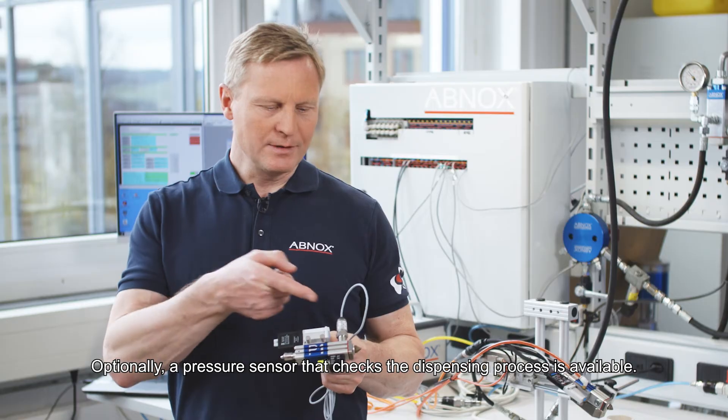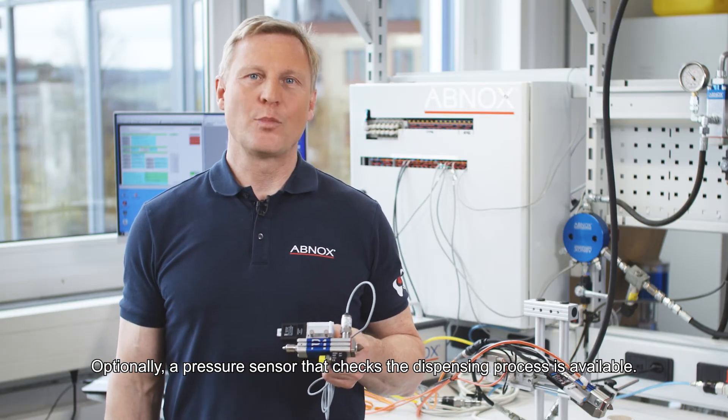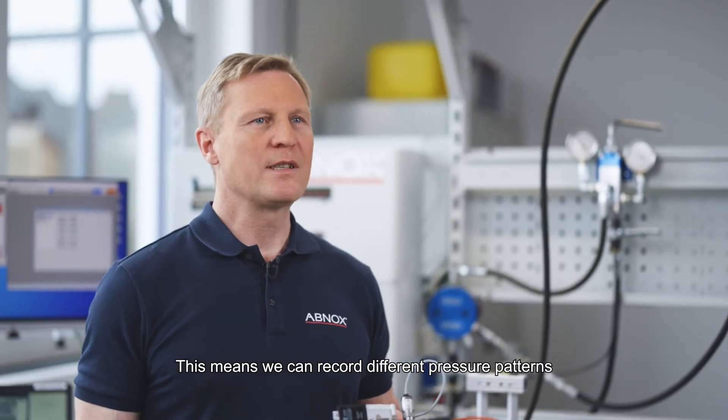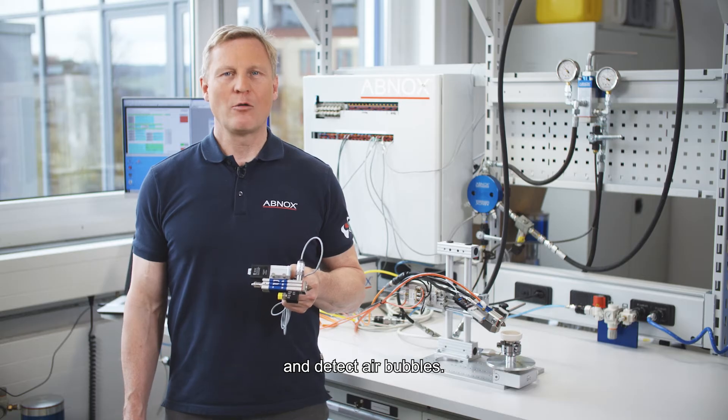Optionally, a pressure sensor that checks the dispensing process is available. This means we can record different pressure patterns and detect air bubbles.